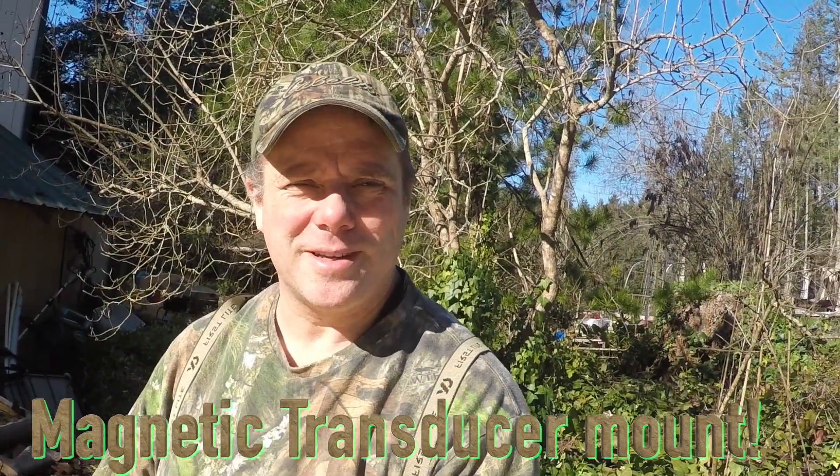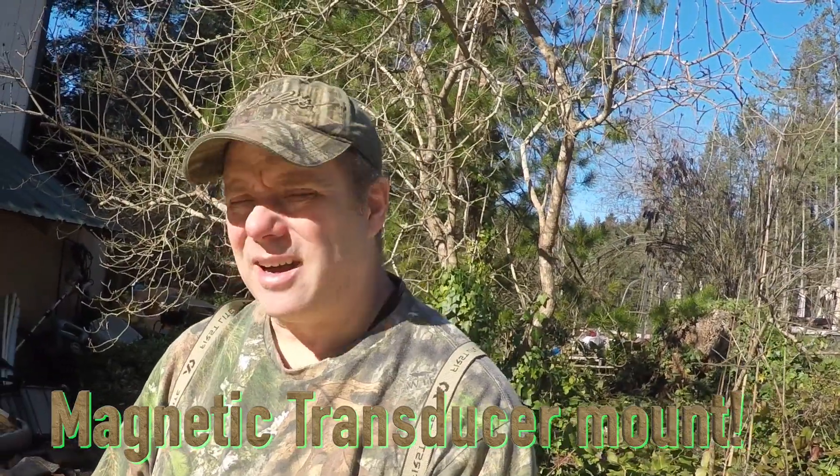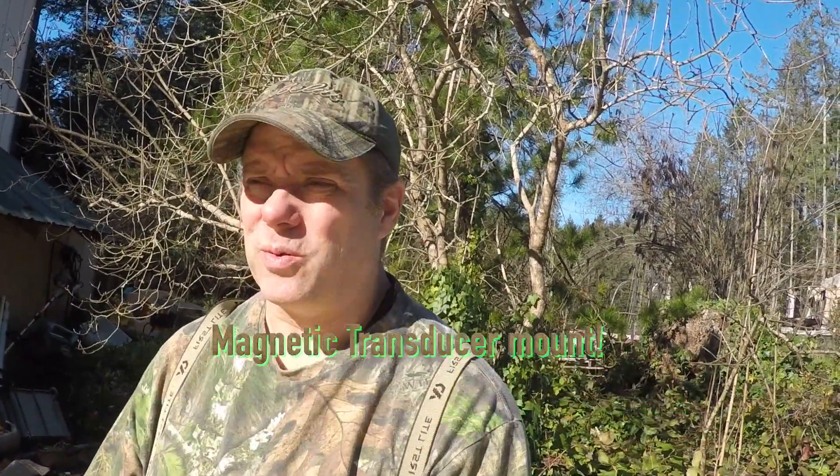Hey everybody, Chris Henderson here from Northern Tribe Outdoors. As you can see the snow is gone — beautiful day out. That means I need to get my yard work done so I can go fishing. Today is a yard work day, but tomorrow I'm going fishing, and what I want to do is get my kayaks ready to go so I can get out there and fish.